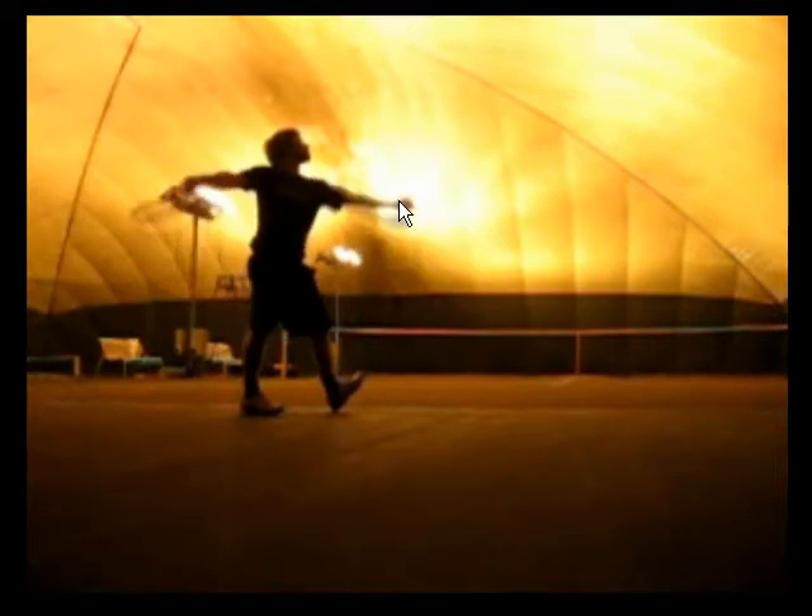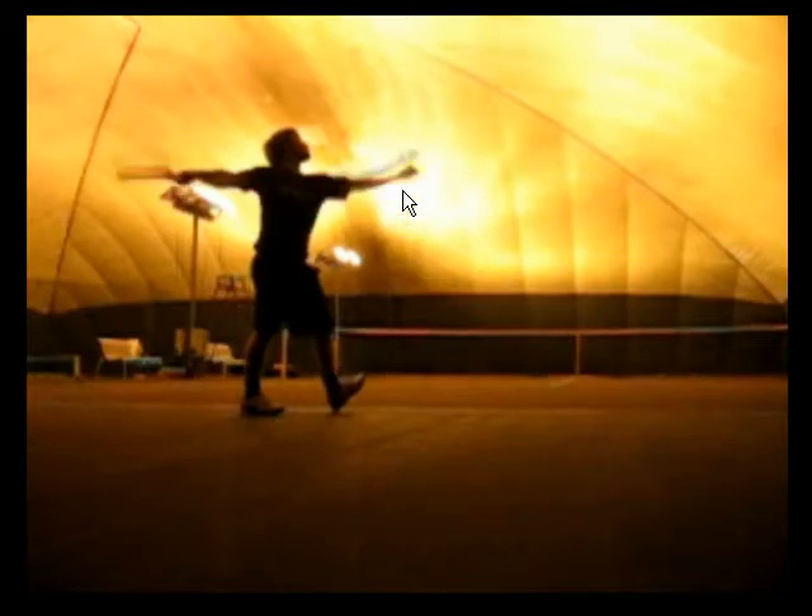It looks like you're holding the tennis ball in your fingers as opposed to your palm, and then you release by opening your hand up.